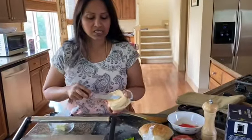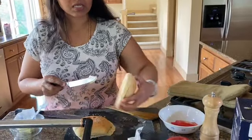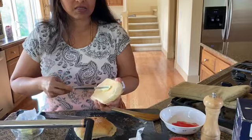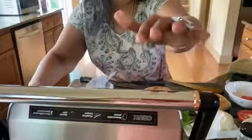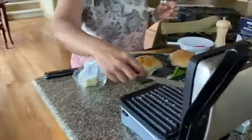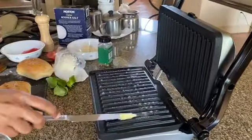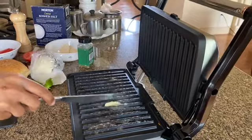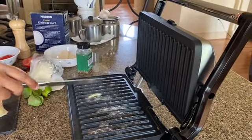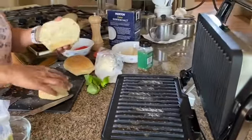First, I'm going to be adding just a little bit of butter on both sides — just a tad bit. I'm also going to be adding butter on the panini maker. This panini maker has those removable inserts so it's easy to clean.